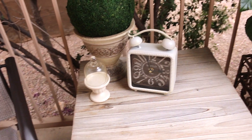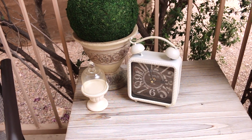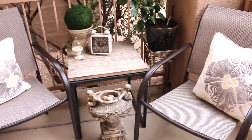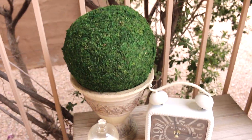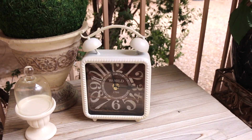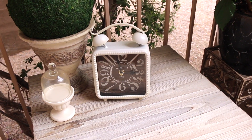Especially in the springtime it's been really awesome — the weather here is perfect and I've had many hours out here reading, talking with Cicely, talking with my husband, just spending time together. That's the whole reason I put a seating area on the front porch — I wanted something small and intimate yet outdoors. Here I also have a pot with a topiary ball on top from Bath and Body Works, and that clock you may have seen from my Mad Hatter Tea Party video — it's out here so I have the time.